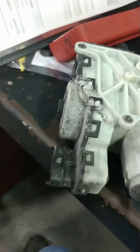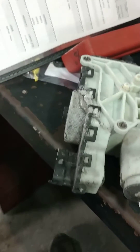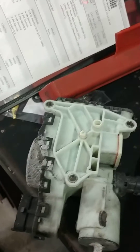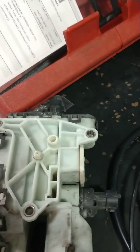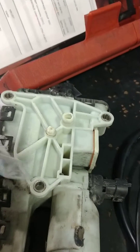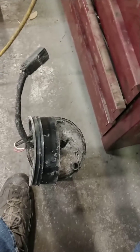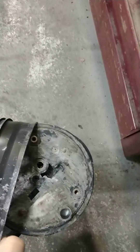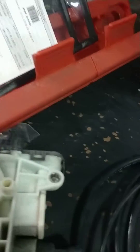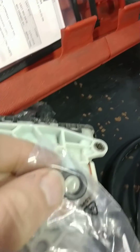If you do, the only code in it was P207F. The O-rings are something people sometimes forget. This was over a year before it threw the code. This little DEF sending unit that's in the tank looks just like this — it's got a large O-ring and a small O-ring. The small O-ring was missing.